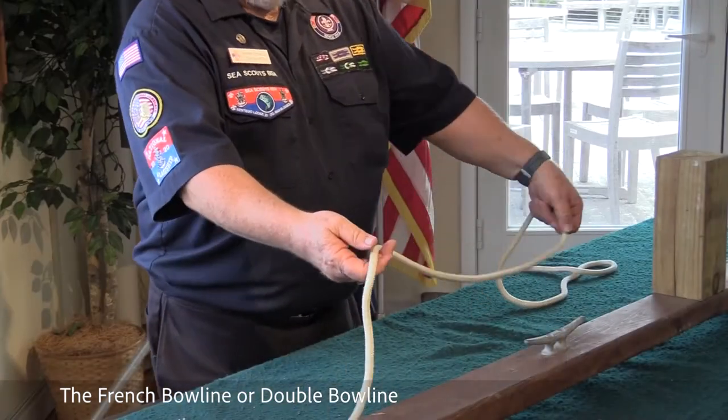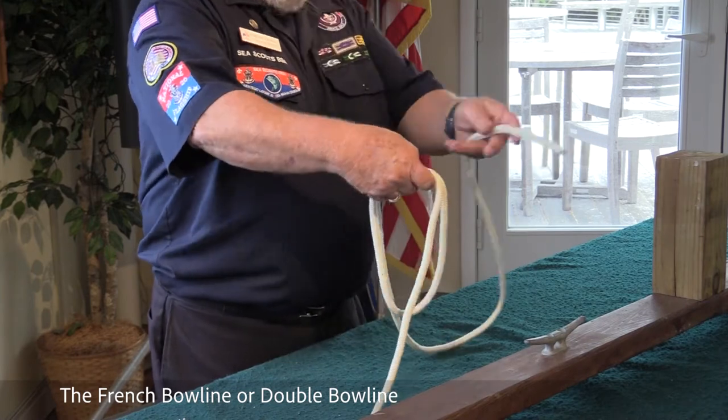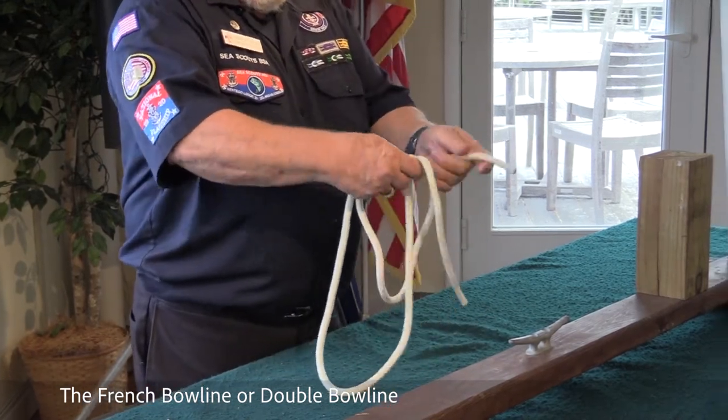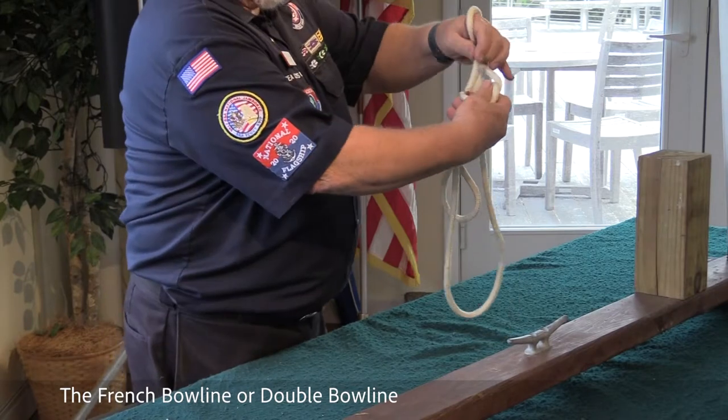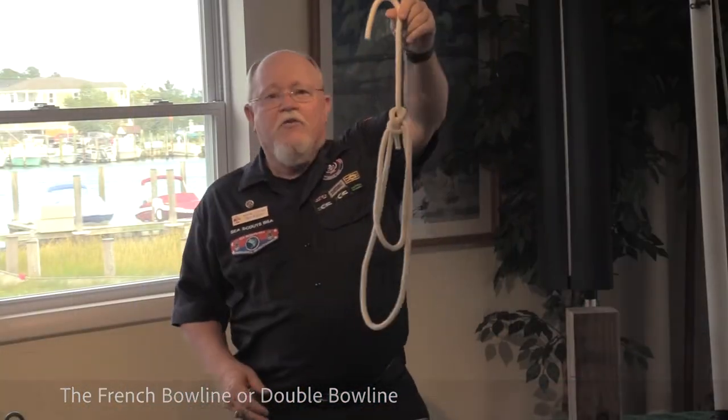The French bowline or double bowline: you want to create two loops, starting with one, coming around, turn the eye, bring it back through itself, and tighten it down. There is the French bowline.